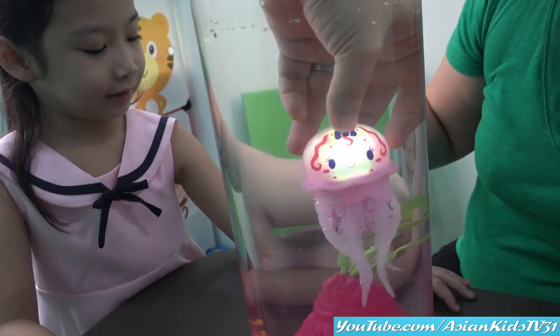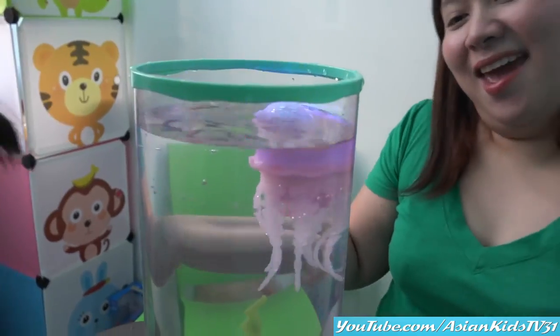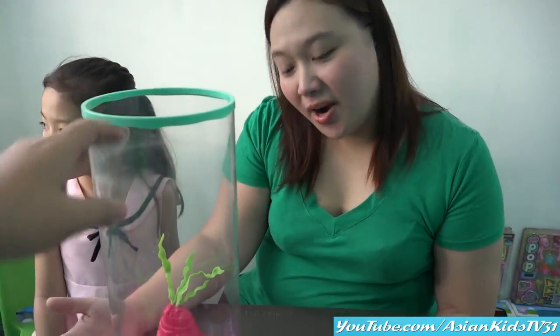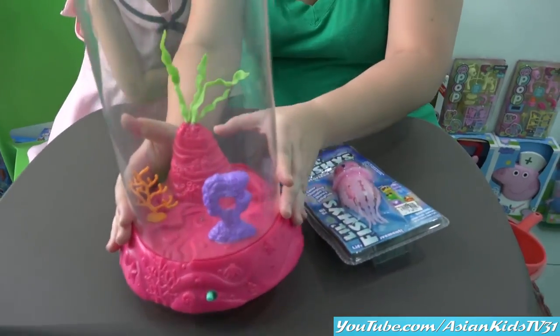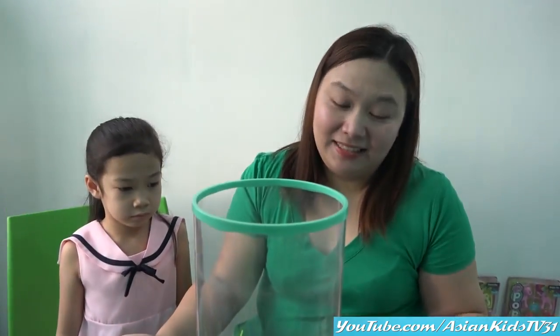Okay, there you go Miss Jellyfish! Peekaboo! Hi Anna! Hello Mommy Ivy! What is this? It's an aquarium. Let me see. Wow, it's a pink aquarium! Yes it is.